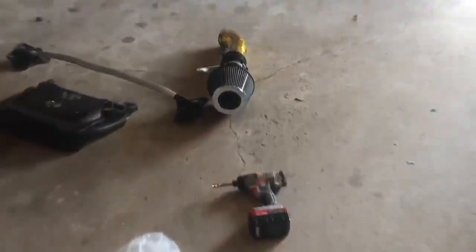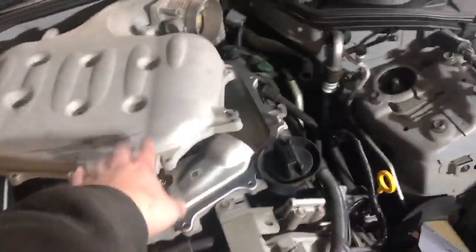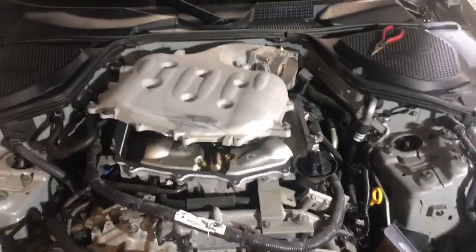I noticed that even with the Jim Wolf Racing intake and with the heat isolating tape, it still gets extremely hot to the touch. After about 10 minutes running, you will not be able to touch the manifold, which is a bit weird.